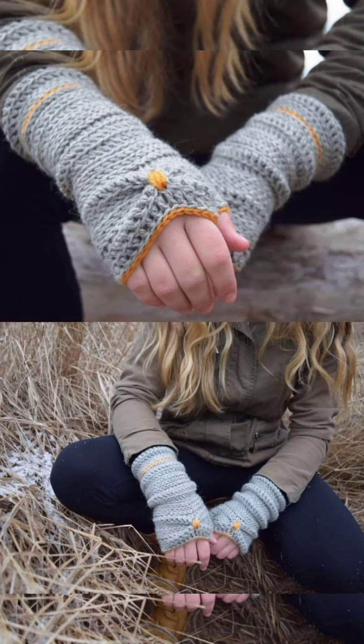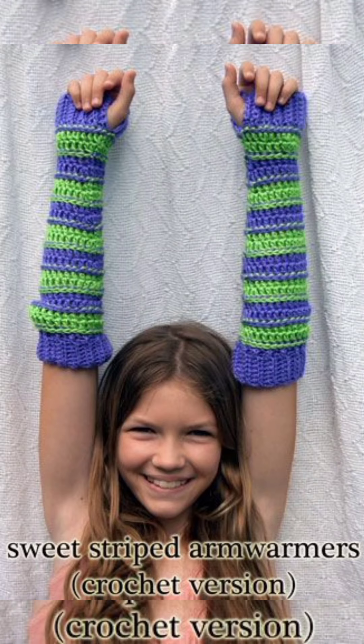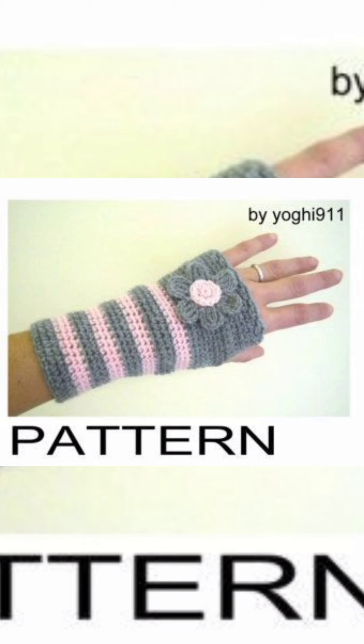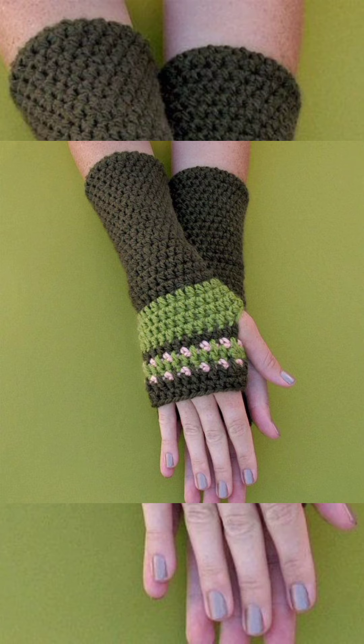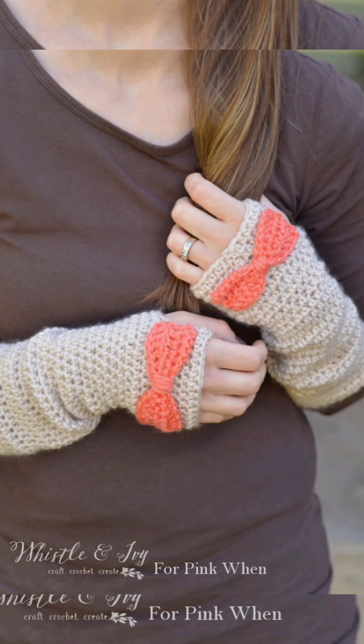Hello friends, welcome back to another video. Today my video's topic is the most latest and trendy arm warmers, also called fingerless gloves. You use them in winter for keeping your arms, wrist, and hands warm. This is the best way to use gloves if you are going out or you are a working woman. They are good for kids as well, but this collection is mainly for women and some for men.